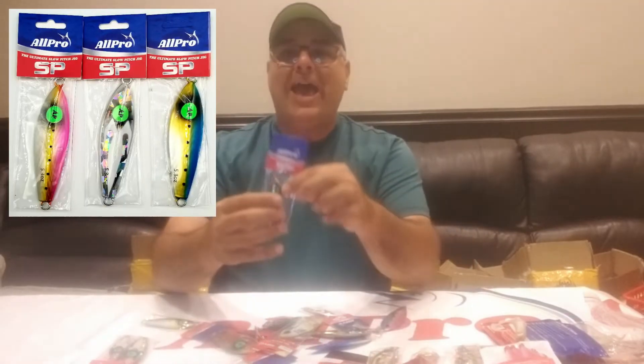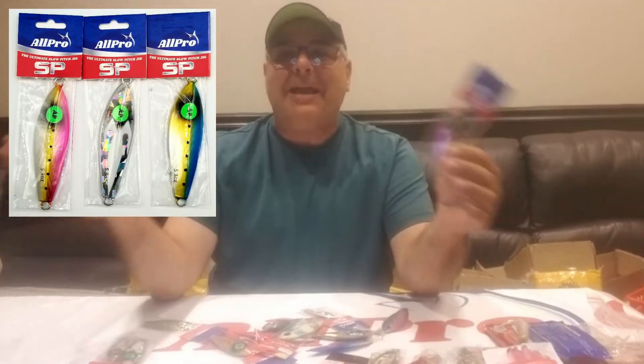The first jig we brought to market is called the All Pro SP jig. The SP basically stands for slow pitch. A slow pitch jig is a process where you're generally dropping a jig down through the water column, pulling it up, and fluttering it down — pulling it up, fluttering it down. Here in the Northeast where we're fishing for sea bass, jigging cod, jigging porgies, even striped bass that are down towards the bottom, we're keeping them lower in the water column.